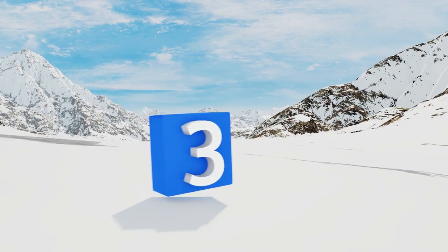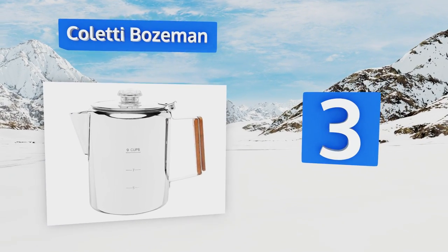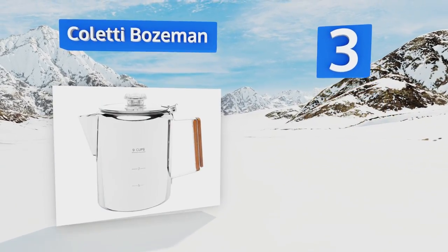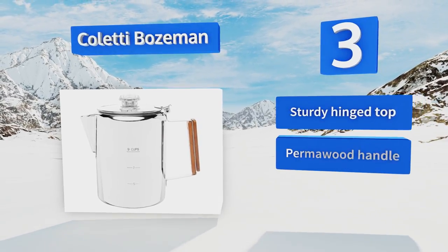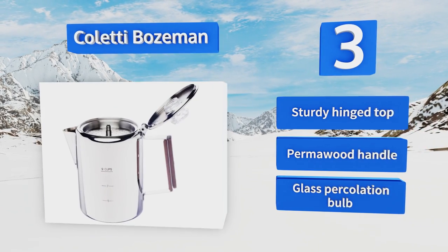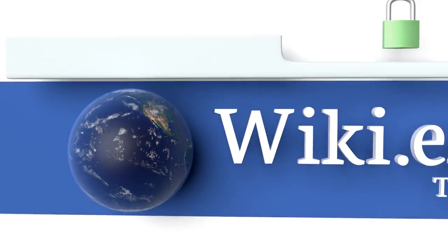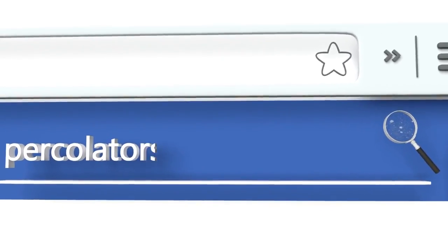Nearing the top of our list at number three: if you like the appearance of simple elegance in your kitchen, the Coletti Bozeman is the way to go. Designed for durability, it comes with ultra-fine filters to keep grounds from making their way into your cup, and each sale helps support a worthy cause. It boasts a sturdy hinged top, a permawood handle, and a glass perk bulb.